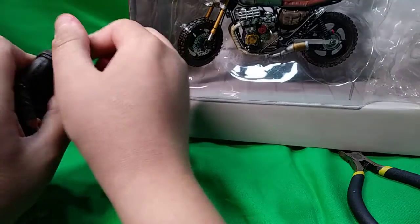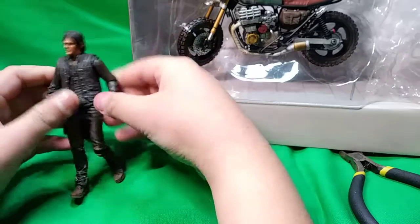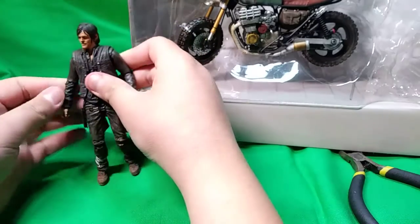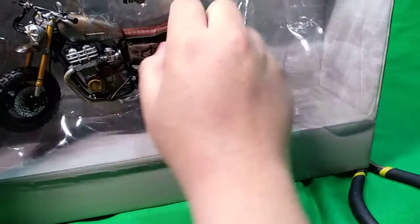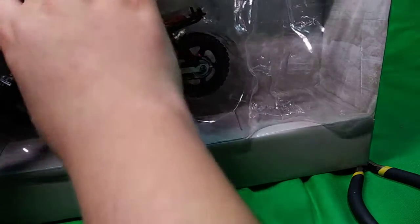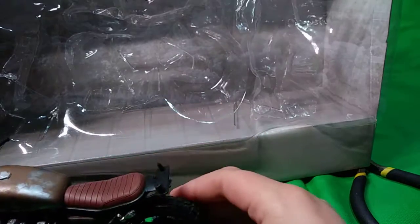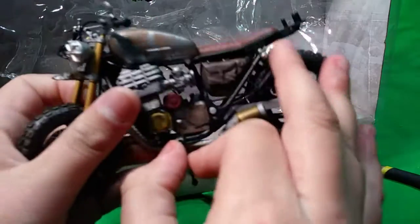I wonder if this head comes off, because I would love to put this head on the other Daryl with the sleeveless vest - that'd be pretty cool. Nice range of articulation, but we'll check that out in a little bit. Meanwhile let's try and get this motorcycle out while recording.